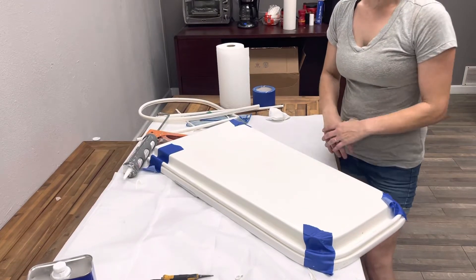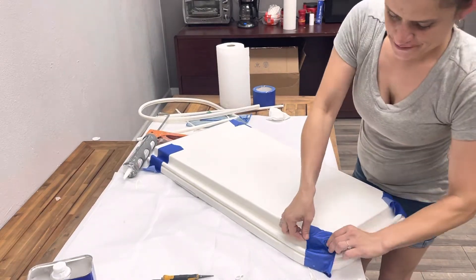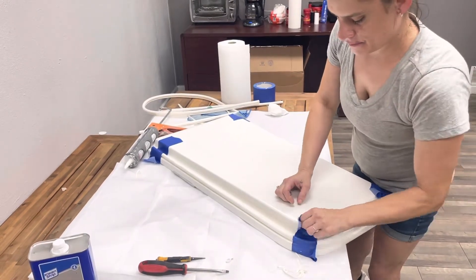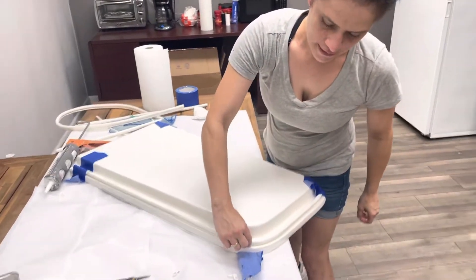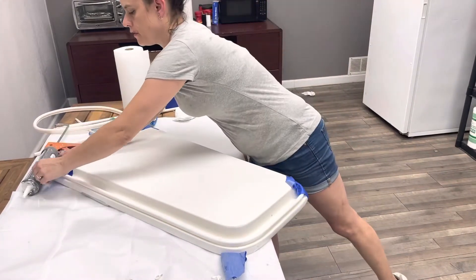Step four. Okay, so it's been 20 minutes. Now you want to take the tape off. And if you go like that, you can tell if it's dried enough. And it is — it's not coming off.